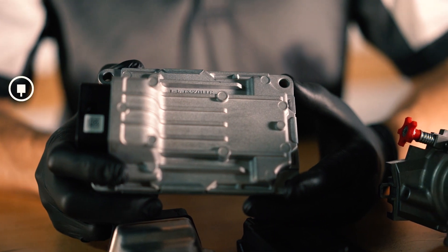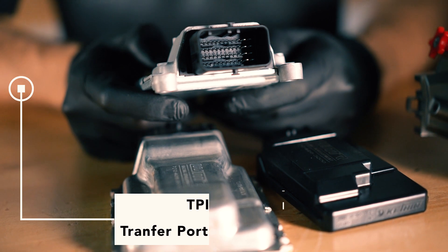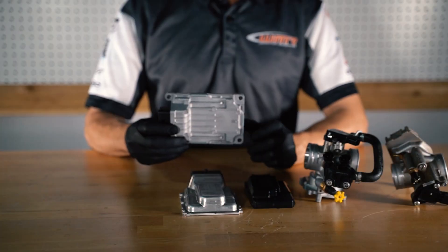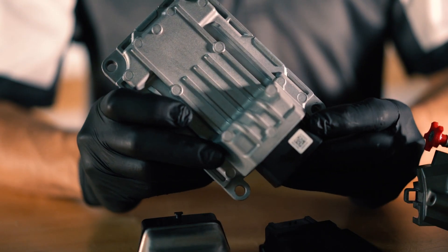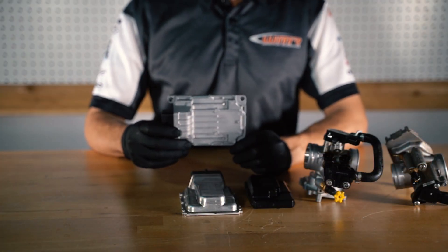The first one right here is a TPI style. This is used on motorcycles that have transfer port injection. This ECU is easily recognizable because it has an all-metal body front and back, and you'll see this kind of cooling fin.